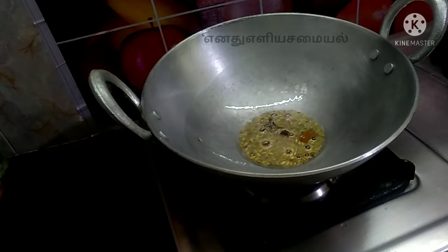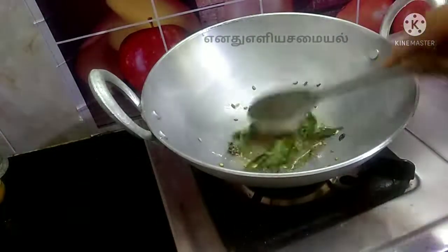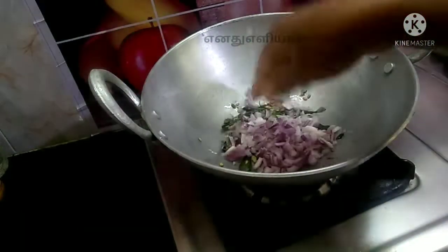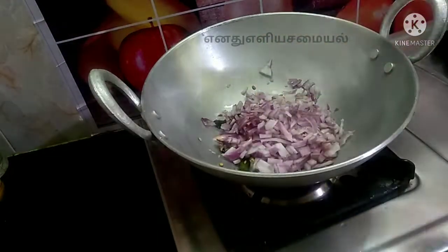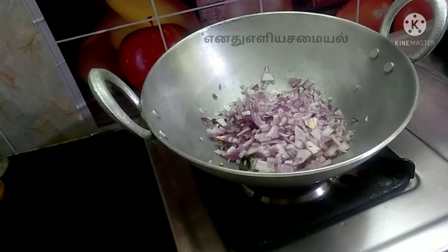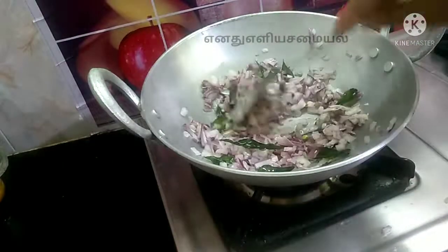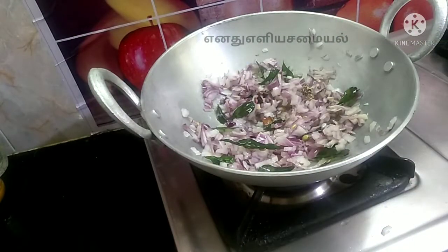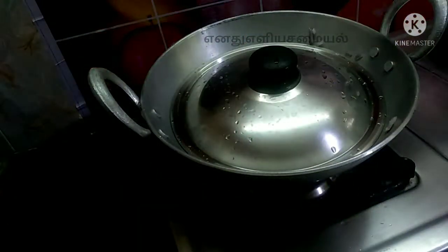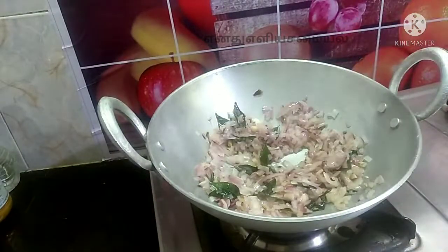I will cook a lot of the rice. We will cook a lot of rice. When we cook the rice, we will mix with 3 ingredients. Let's add a black color.